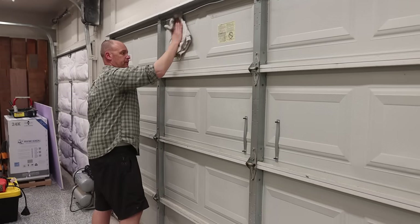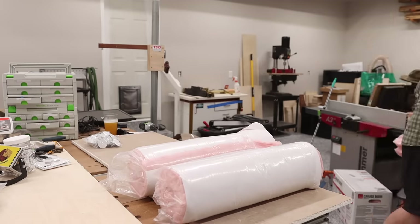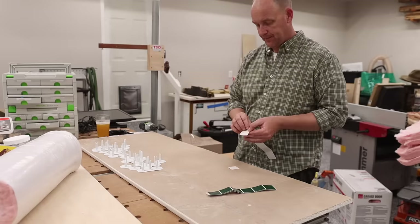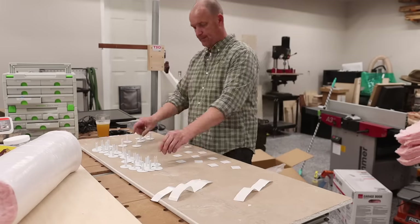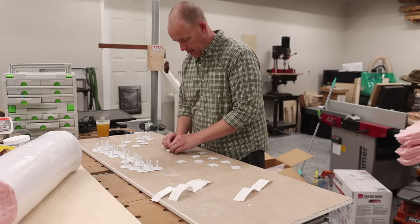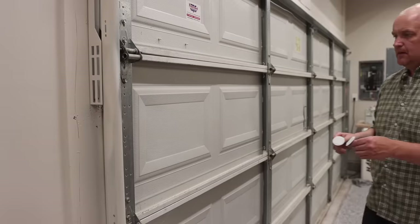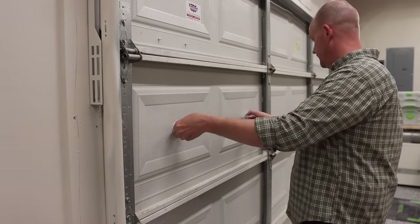Once I wipe everything down and make sure the areas for the adhesive pieces are clean, I use that drying time to prep the materials. I pull out each bat roll, cut them open, and set them aside ready to be cut. Then I prep all the clips — each cavity requires two clips, so I take 16 clips and lay out all the adhesives on a table. Once all the adhesive is on each clip, I take them over and place two on each door panel. I'm not measuring precisely; I just try to eyeball center as close as possible.